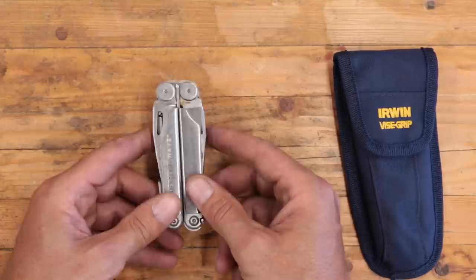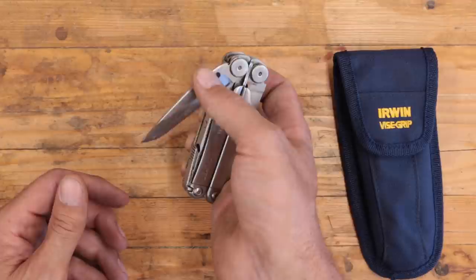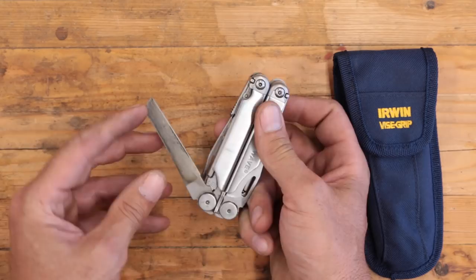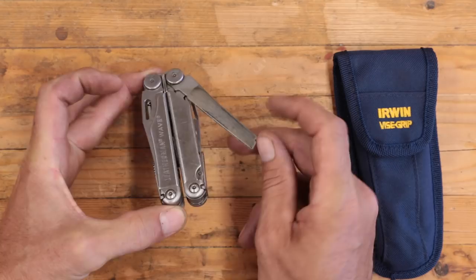However, I have issues with these things. There's just too many tools on them — they're just too complicated. When you sit around as an engineer thinking about how to add more and more, it gets to the point where it starts to get kind of silly. There are basically four blade-type things on here: the knife, the serrated knife, the saw, and the file. I don't think I want all that stuff. I want three things on my multi-tool: pliers, a good knife, and a screwdriver — a Phillips and regular screwdriver. That's it. That's really all I need.